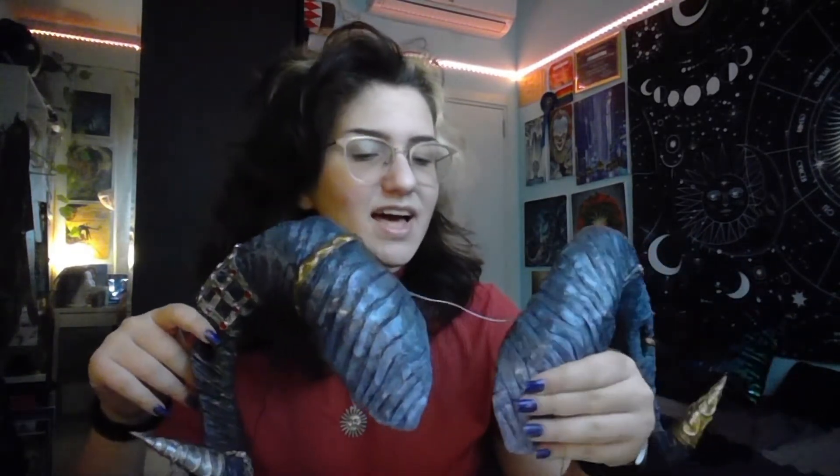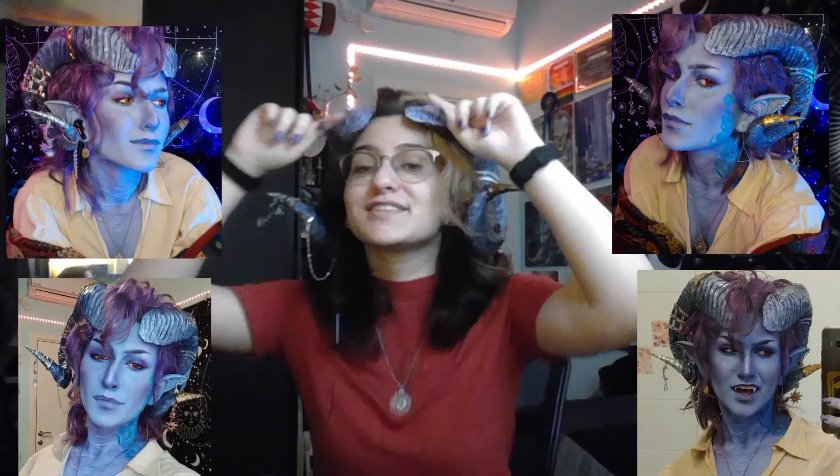After I finished painting, I went in with one final layer of Mod Podge and that's it. Here are a few pictures of what it looks like with the wig — as you can see here, it's a bit loose because it's too big for my actual head without the wig.